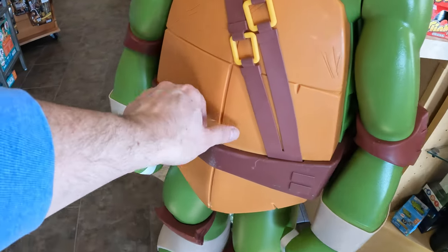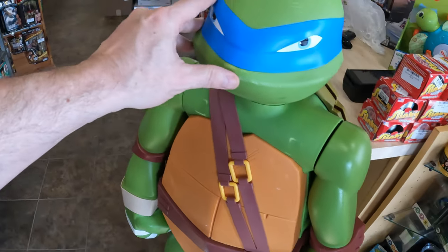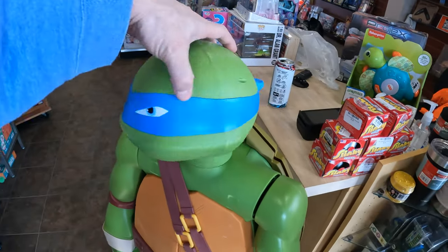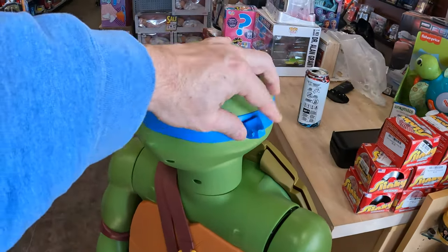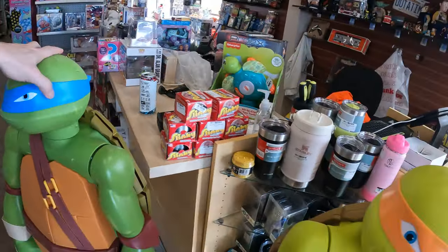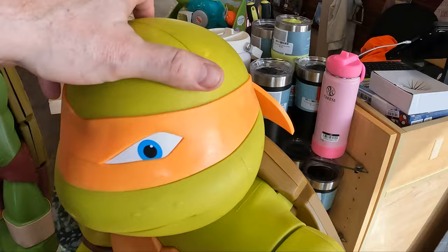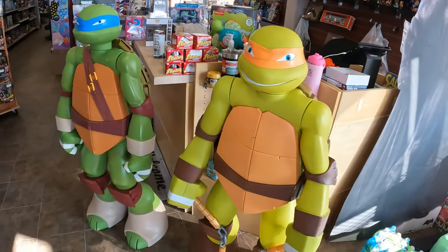He's definitely not perfect. He's got some scuffs. He doesn't have his swords and the ribbon on the back — there should be a ribbon there, it's broke. If you look at my Michelangelo, he has a ribbon and he doesn't quite have the scuffage.